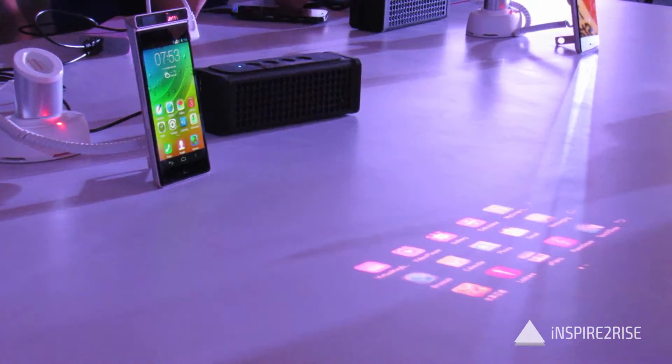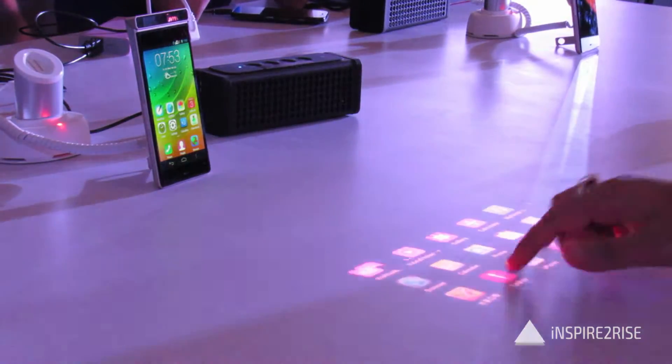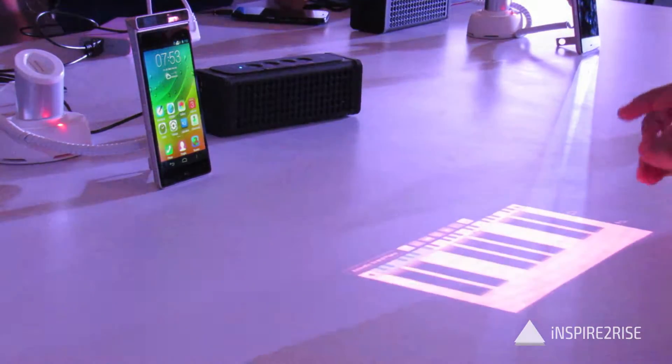Hello folks, this is Ayatanaj Jha from InspireToRise.com, and today we have the Lenovo Smartcast device here with us for the full initial hands-on review of this device.